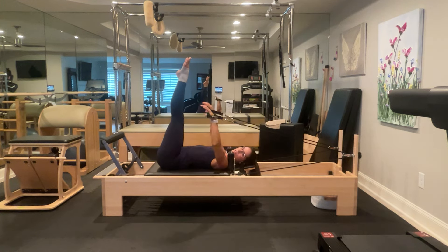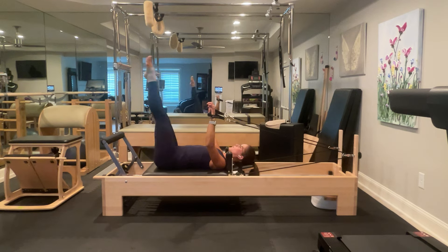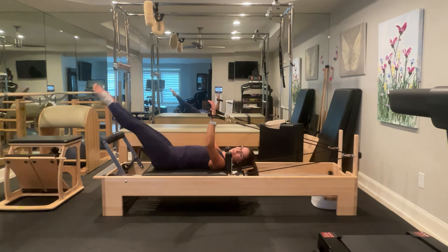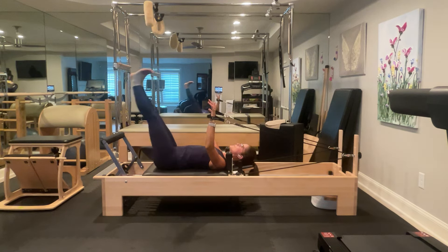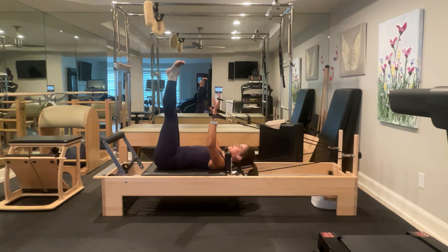Lower your legs down and lift for ten — we're doing this with a pointed foot first, or a gentle point. I'm not really strongly pointing my feet. Two more, and then we're going to flex our feet. Now flex, and lower, and lift — here's two, three, four, five. Keep your feet up to the ceiling, look at your toes. Make sure you're pulling back your big toe and your little toe equally.